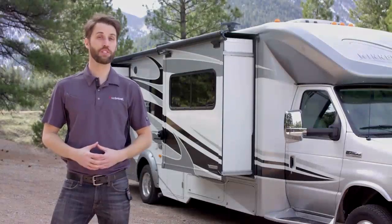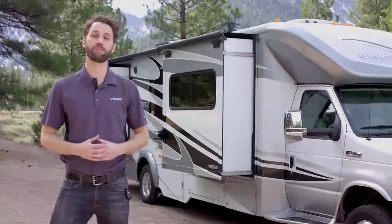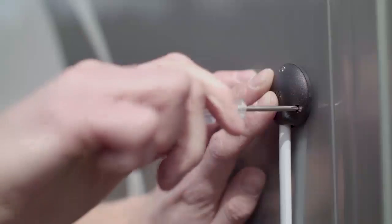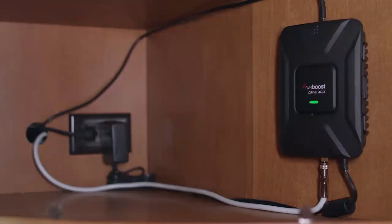Today I'll show you how to install the Drive4GX RV in your RV. If this task seems daunting at first, don't worry — we make the process simple to follow. Installation can be accomplished easily for most people.